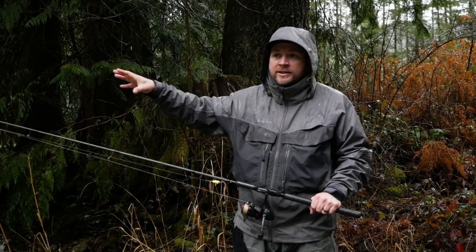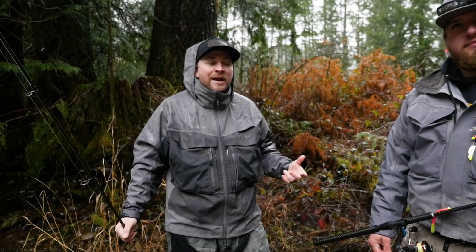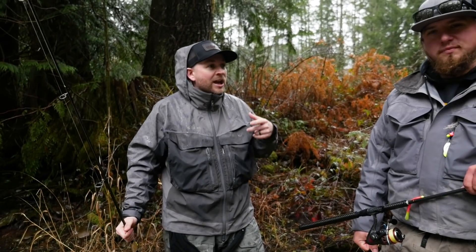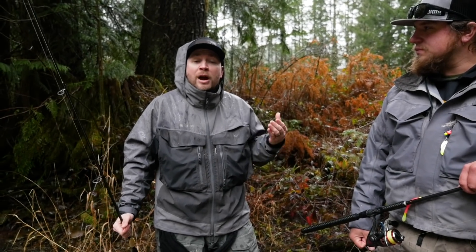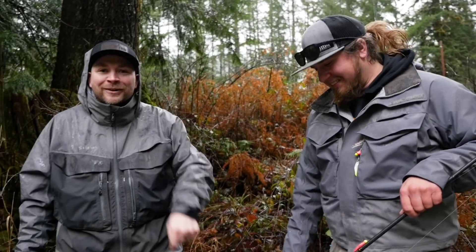Thanks so much for tuning in. Me and Jordan are going to keep hitting the river and coming out with more tutorials today. Don't forget to tap that subscribe button and turn on the bell notification. Stay out there, keep fishing, keep supporting, go have fun, and stay fishy — we'll see you on the river.